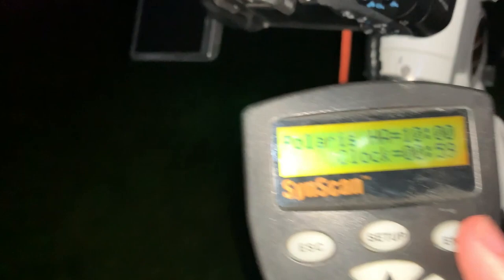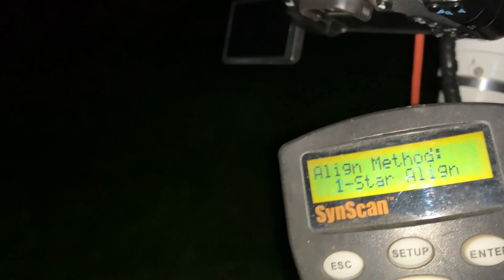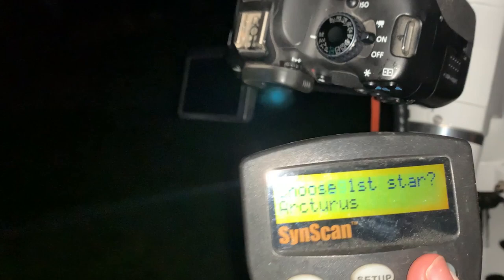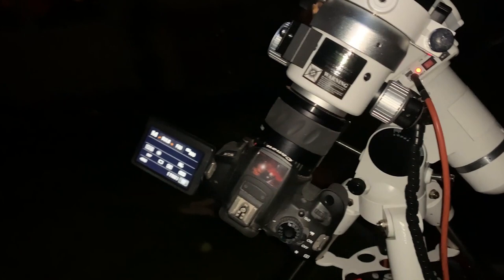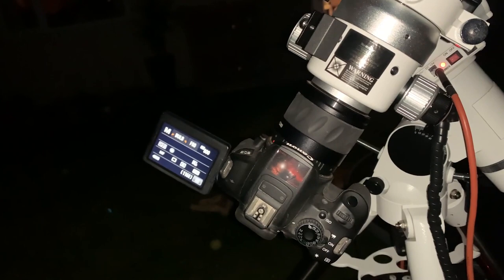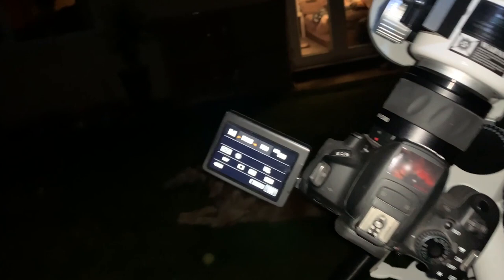Now that I've polar aligned, I've returned my telescope to the park position and rotated the telescope back so that on the declination it is at zero. I'm now going to press enter, begin alignment — yes — and I'm just going to do a one-star alignment because I find that works absolutely fine for me. Arcturus is the star I was using when imaging the other night, so I'll hit enter.